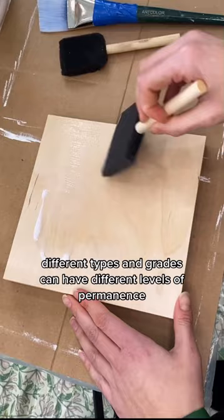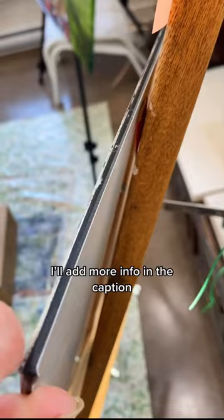Different types and grades can have different levels of permanence. This is what makes copper and aluminum panels the most archival choice. I'll add more info in the caption. You can paint on the metal without priming or mount canvas on top. There are still a few downsides, like they're more complex to hang, but they're light and smooth, and the metal can be beautiful to paint on.